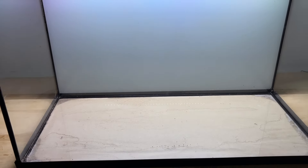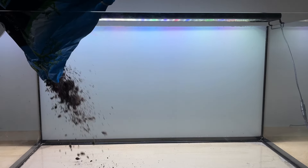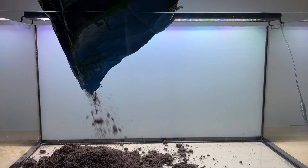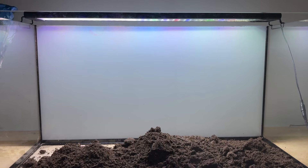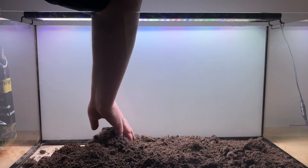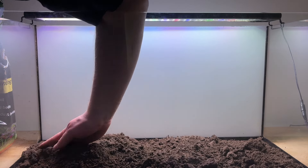Starting with the tank setup — this is the same 29 gallon tank I've used in a couple of different setups and I decided to repurpose it. I added a white background as the black backgrounds were sold out, but looking back I wish I'd just waited for a black one. I'm adding regular topsoil and usually I sieve it first, but this time I just poured it in and removed large debris by hand.